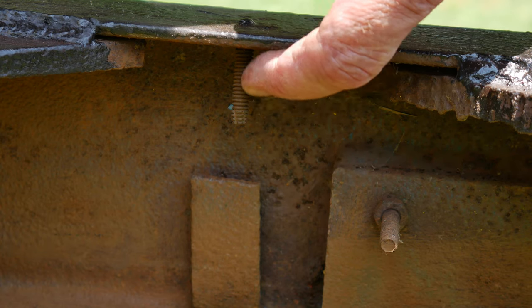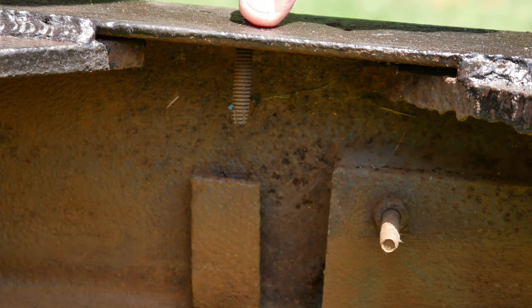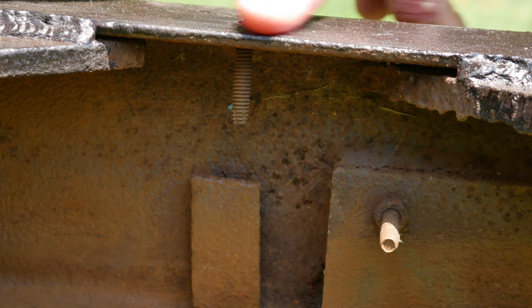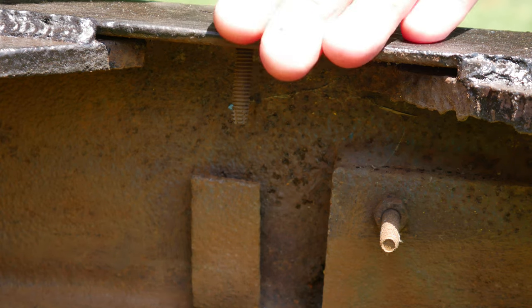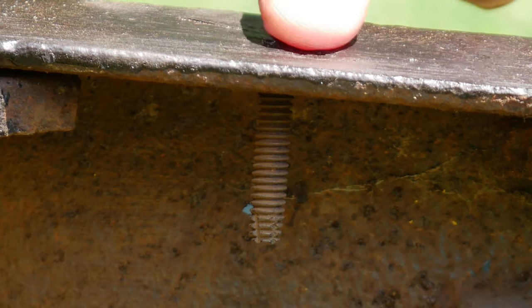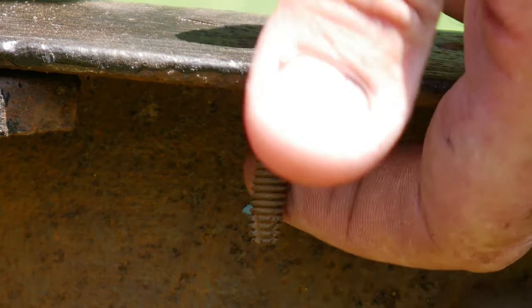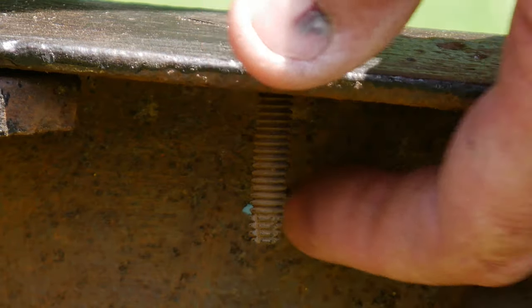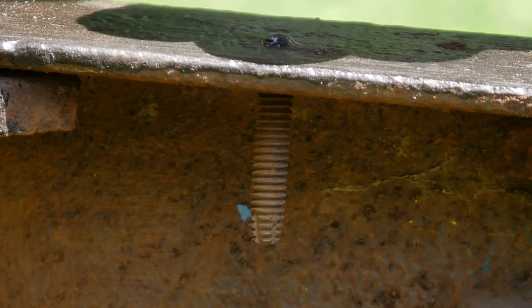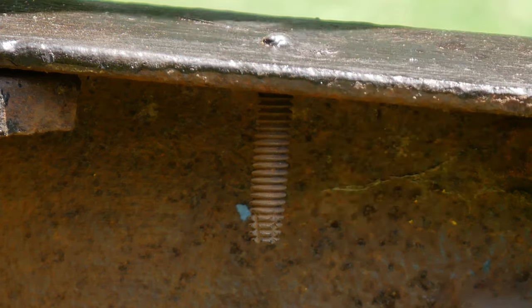So this is a self-tapping decking screw that's rusted off — broken off even with the deck. There's actually a lot of these throughout the trailer. There's not really a necessity that they come out, but it's preventing me from getting my wire brush behind here and doing a good job of cleaning this. So I'm going to attempt to back these all out.